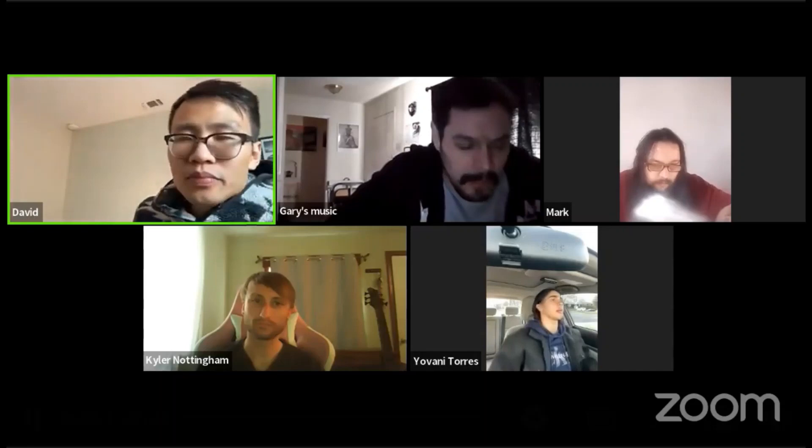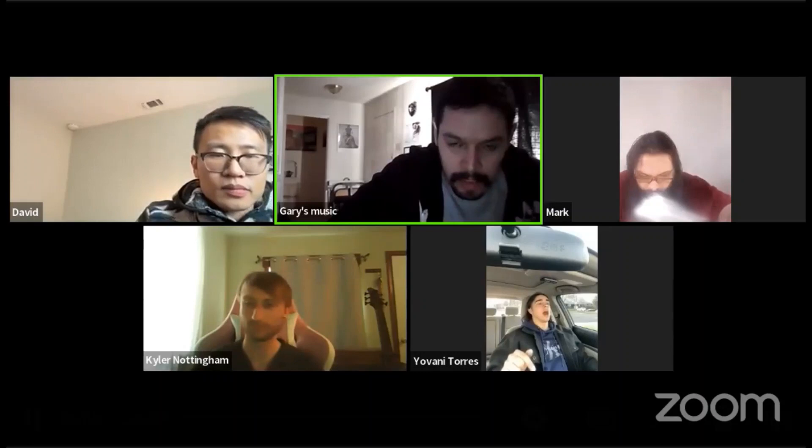I'll keep practicing what we talked about today and take it from there. Start recording covers pretty soon too, because I want to get you to the point where you're actually doing cool things with your vocals instead of just making cool sounds. Keep me posted on Telegram, but other than that, you're killing it. Thanks man — talk to you next time!